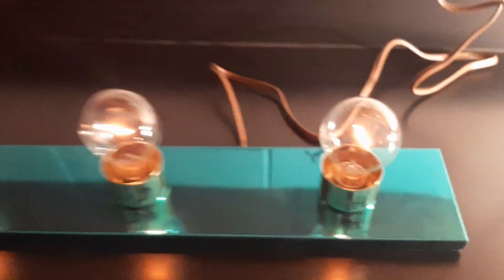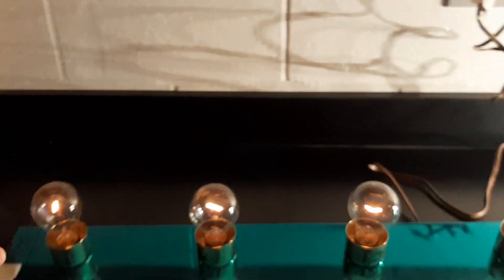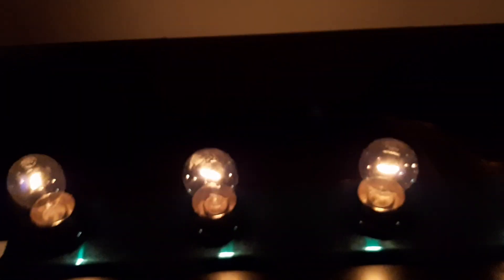Okay, so there's bulb one, there's bulb two, bulb three, bulb four — this is what it looks like. I'm going to make it a little darker in here. Notice what happens when I...